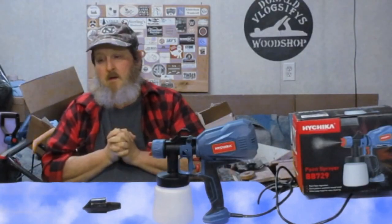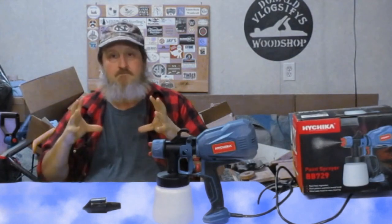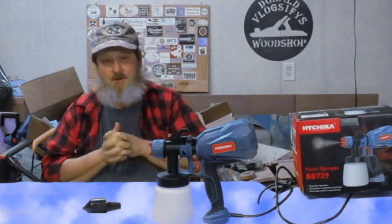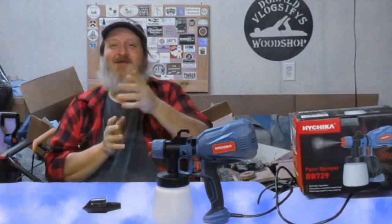By the way, I'm going to be cutting out some wooden toys for my grandson. I'll probably do another video of me using this paint sprayer there too, so we'll see how much better I do with paint. Thank you for watching.